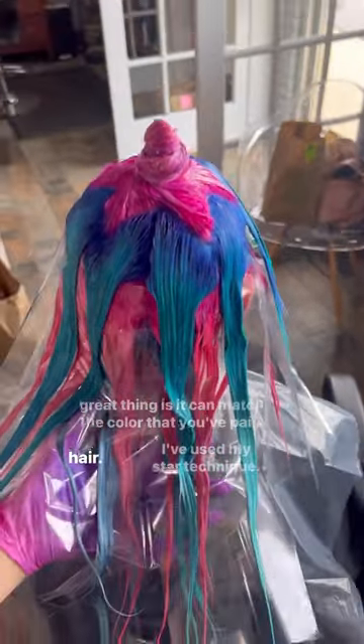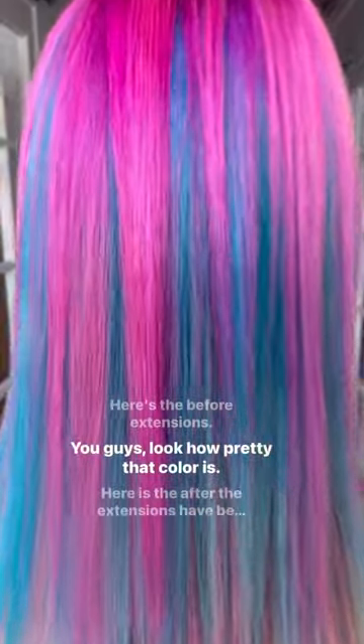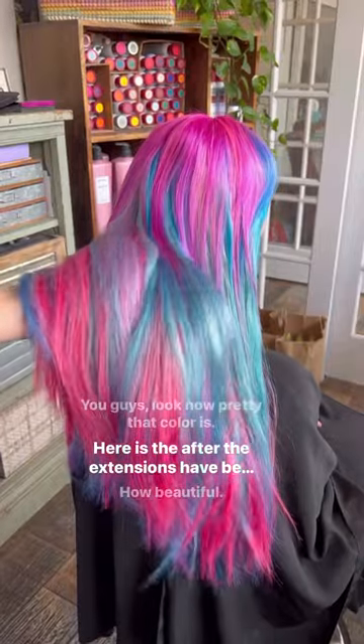I've used my star sectioning technique — that's another video for another day. Here's the before extensions. Look how pretty that color is! Here is the after — the extensions have been placed in.